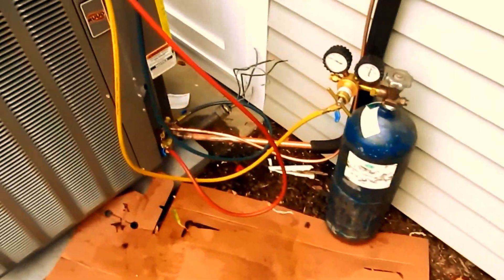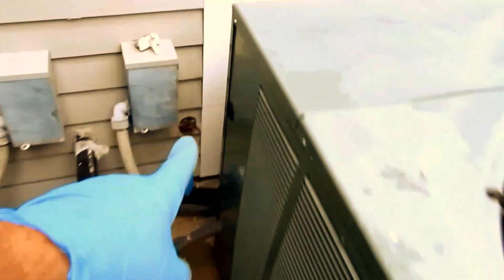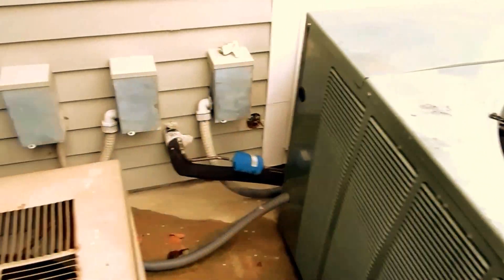I'll let this run for a while. If there's no problems, I'll put my vacuum on it — I still got a bunch of stuff to do here. The electrician's going to come Monday morning to wire that up and wire up the other thing. It's the old line set that came through the wall here.